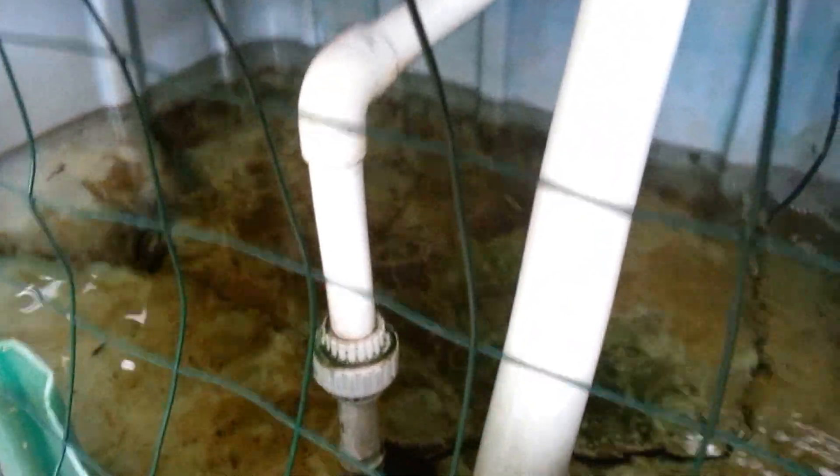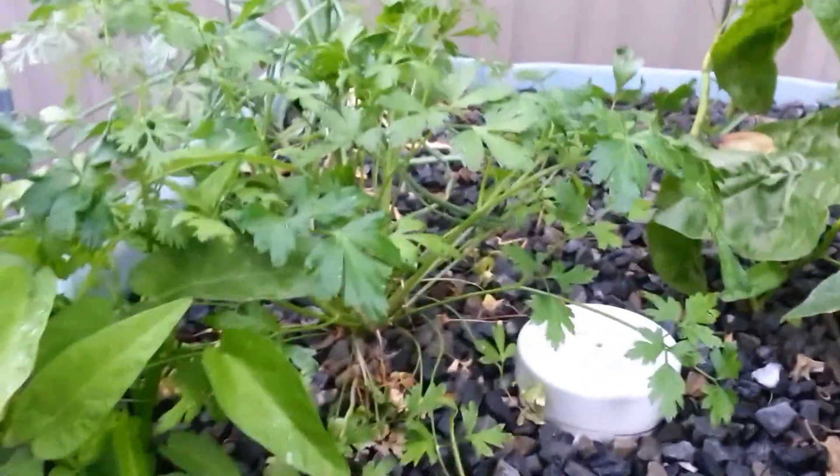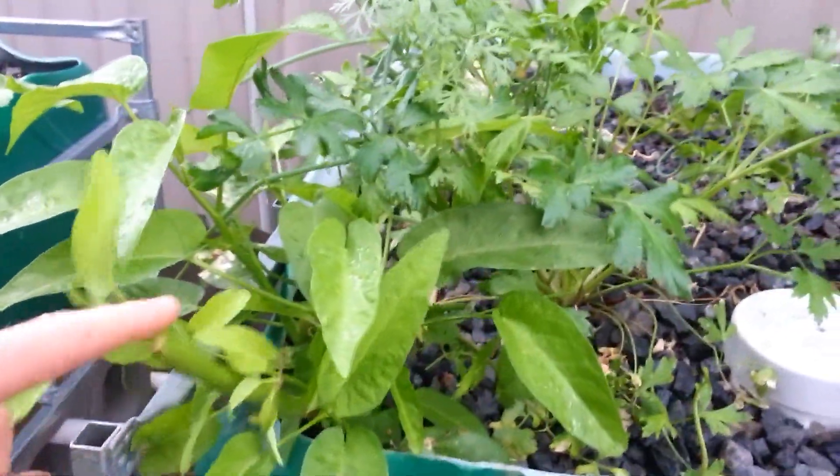I've got some Tandanas catfish in here, just to separate them from the bigger silver perch. We've got some strawberries and some chard, some parsley, and lots of Kang Kong — grows like mad, fantastic to eat, we love it.